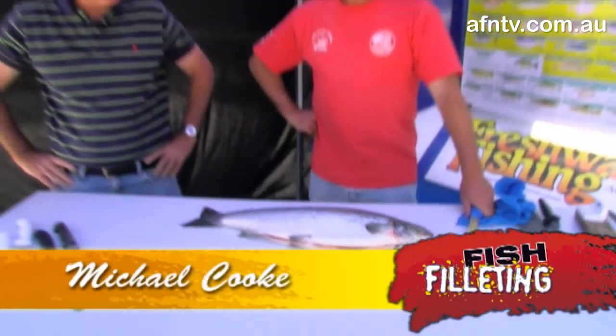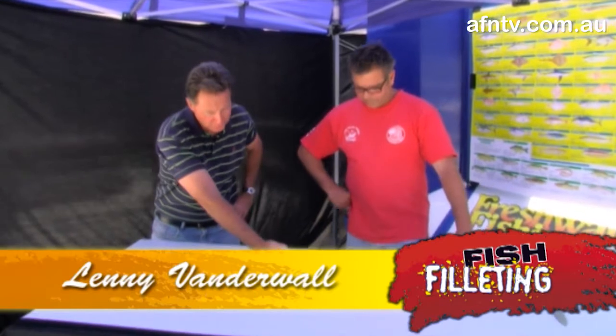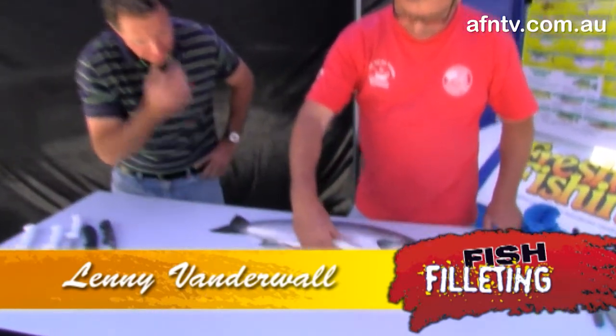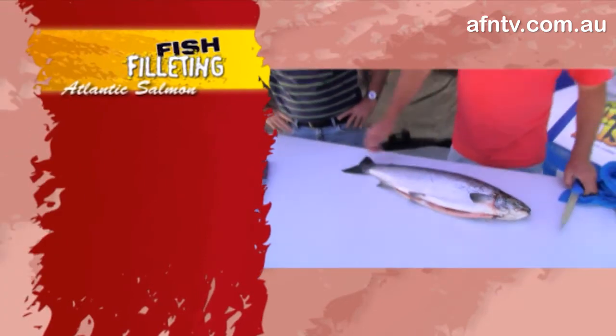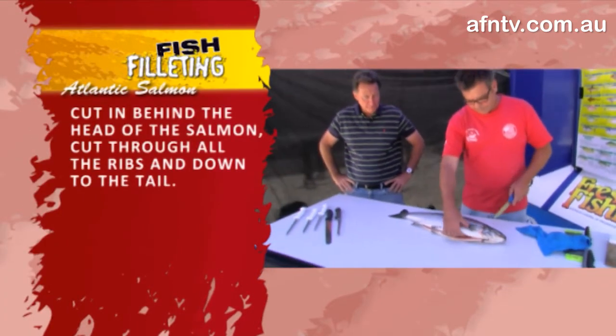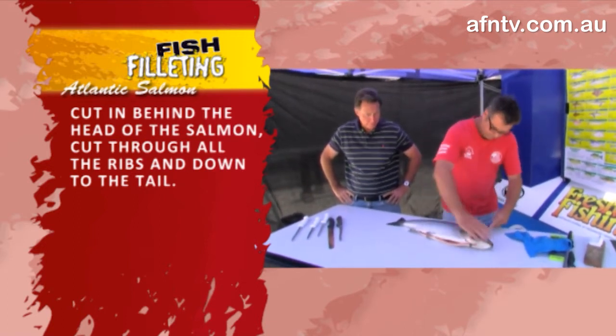Moving on to a fresh Atlantic salmon, which are a beautiful fish to eat — soft fish, nice easy fish. As you can see, this one we got from the market and he's been gilled and gutted. We just want to show you an easy way to pull the shoulder off, and when we finish up, tell you a little bit about sashimi if you like to eat the raw fish.